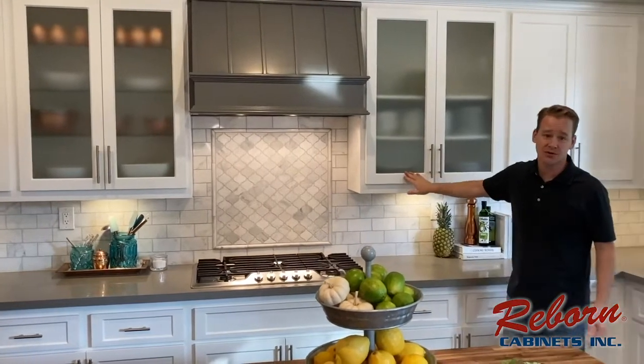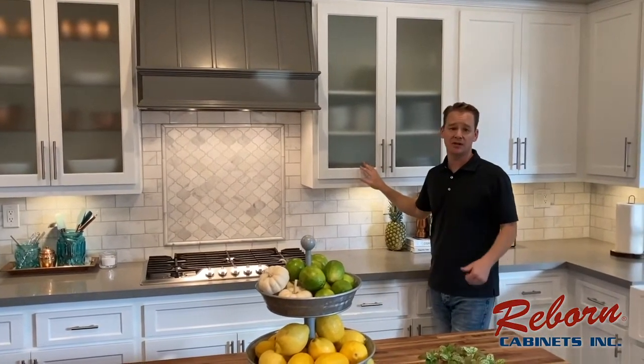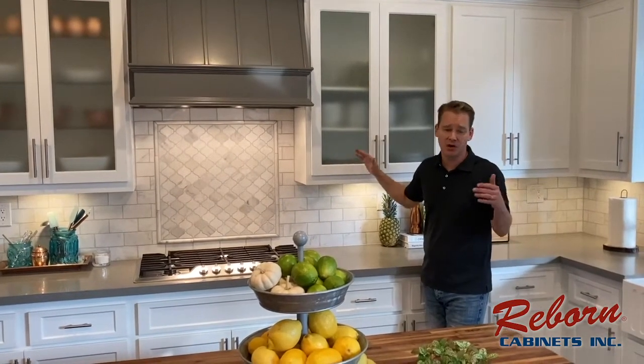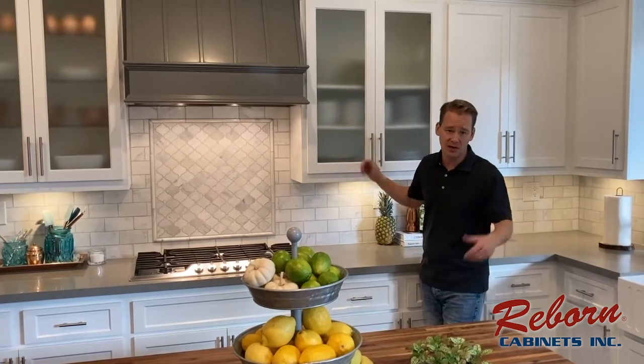We also went with some glass doors. They weren't here before, but these glass doors give us an opportunity to show off some of our plates, dishware, whatever we choose. We know that's going to be a big deal whenever we sell the house.